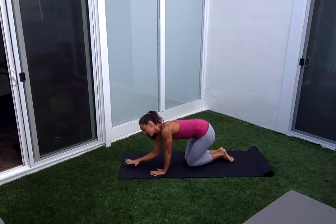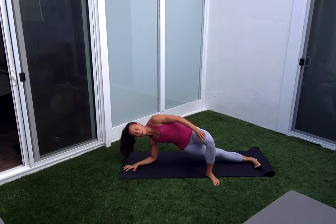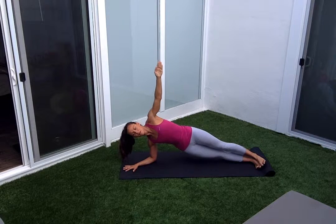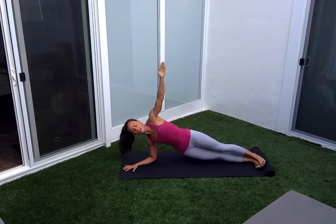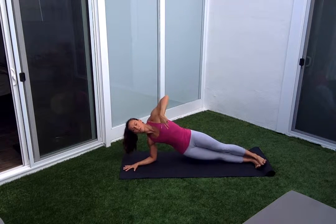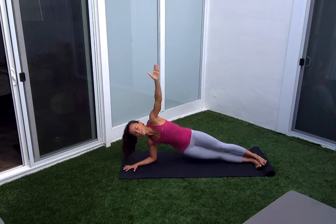Setting up for side forearm plank. I'm setting my hand down, stretching that right foot back, making sure my right heel is in line with my right elbow. Left foot can kickstand in front or on top — a little more advanced. Top arm reaches up, and we're lifting our hips up, back down. Fifteen here. Exhale each time you lift. Six, seven, eight, nine, ten — feel that contraction in my tricep, my lat, that side body, even the lateral part of that right leg. Hold it up and then rest it down.